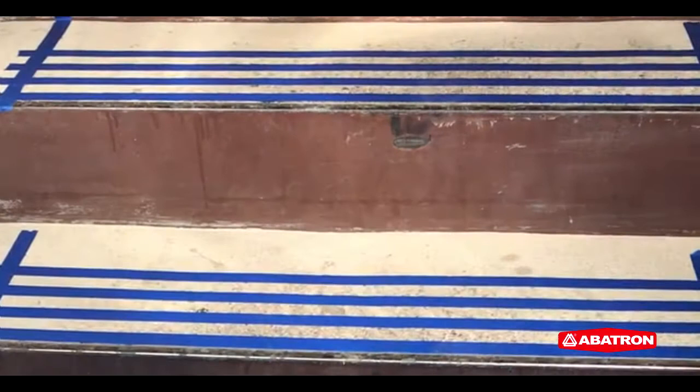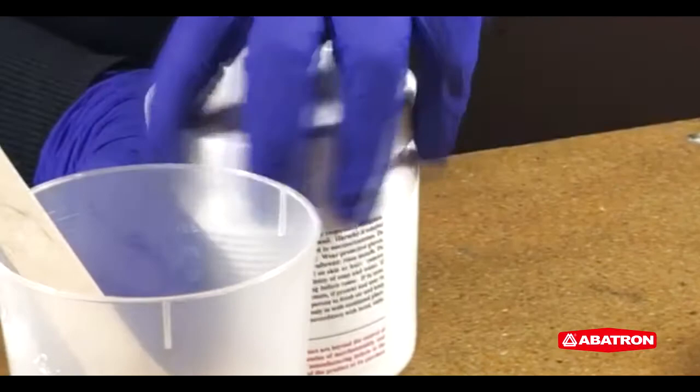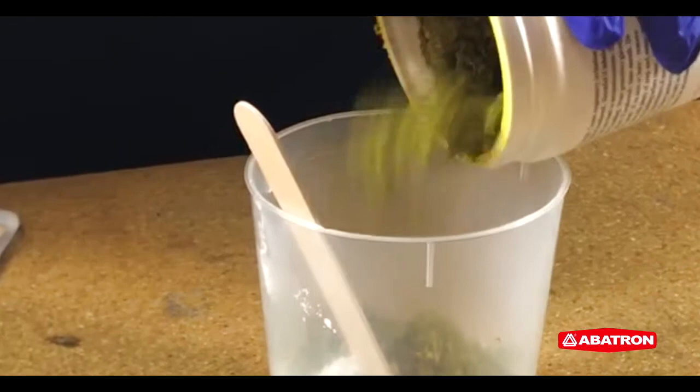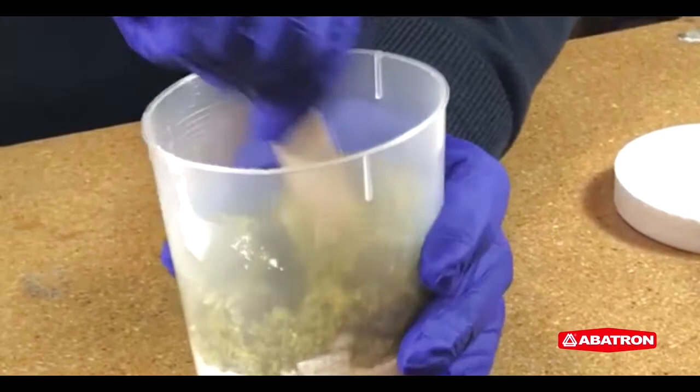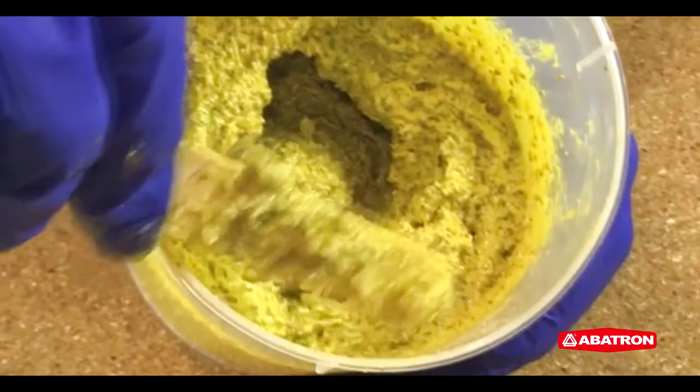Measure and apply tape or a stencil to outline the area where Treadspread will be applied. Use an empty, clean container to mix equal volumes of part A and B together. Use separate, clean utensils to scoop part A and part B to avoid cross-contamination. Thoroughly mix for several minutes until the mixture is a uniform color. Insufficiently mixed blends can lead to poor product performance, so be sure that the product is mixed completely.